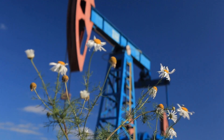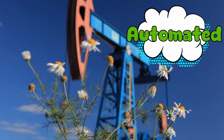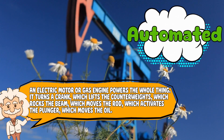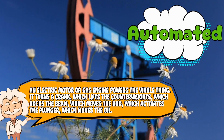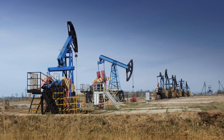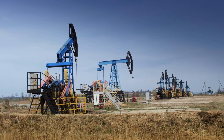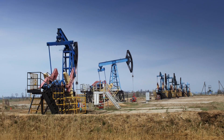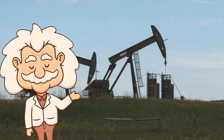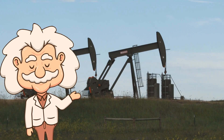Most pump jacks are automated — no humans pulling levers or shouting yee-haw, though that would be awesome. An electric motor or gas engine powers the whole thing. It turns a crank which lifts the counterweights, which rocks the beam, which moves the rod, which activates the plunger, which moves the oil. It's a chain reaction of mechanical trust, all set up to run on its own for years. Some are even equipped with sensors and monitors that call for help when something breaks — kind of like a needy Roomba that's also an oil tycoon. Basically, we've created cowboy robots who never sleep, never complain, and only care about pulling liquid dinosaur goo out of the earth.